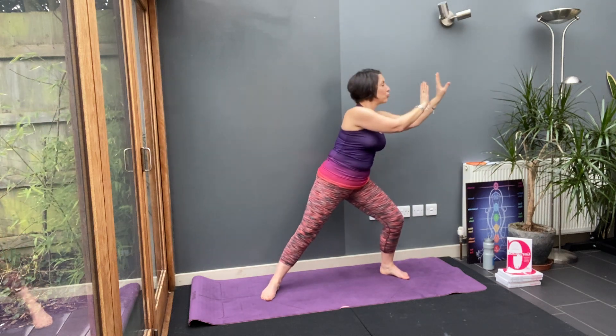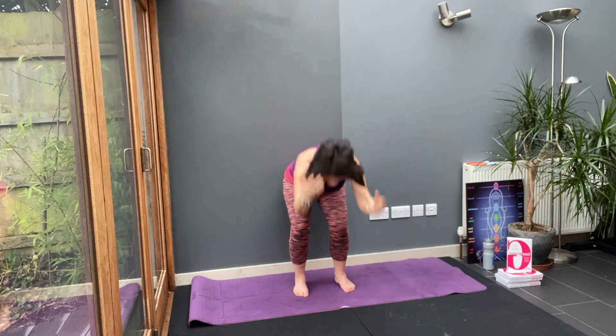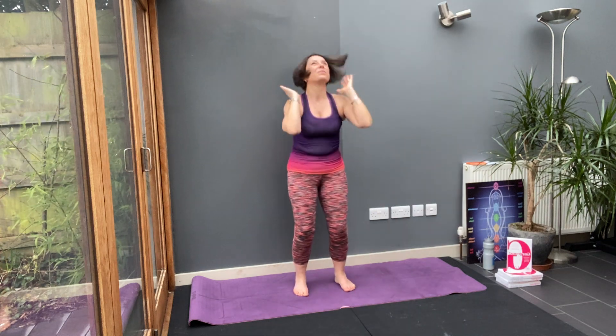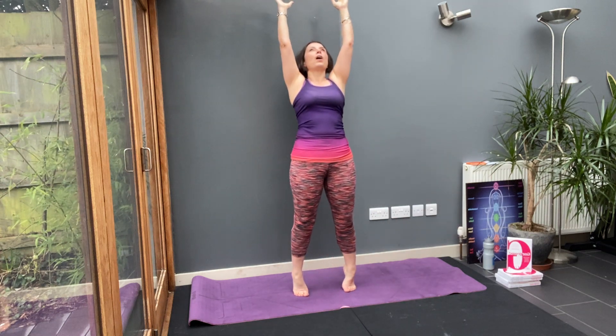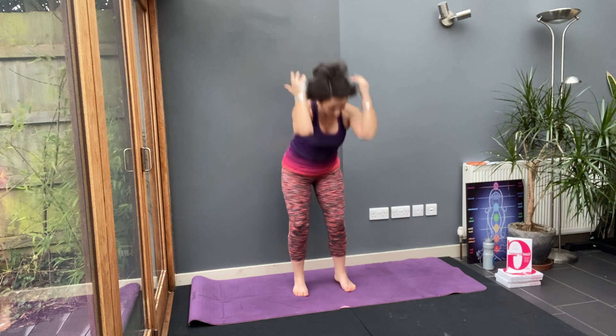Pause. Draw your feet underneath your hips and give me some Pilates swings. High up onto your toes. Let go. And breathe in. Nice warm-up.